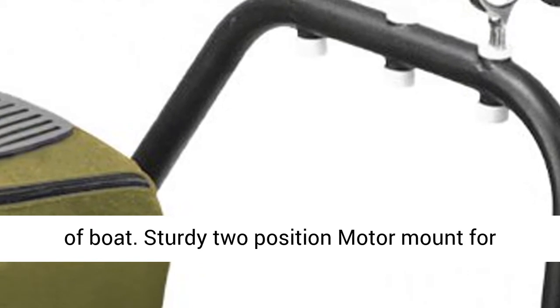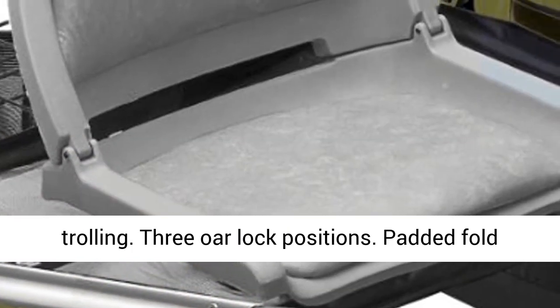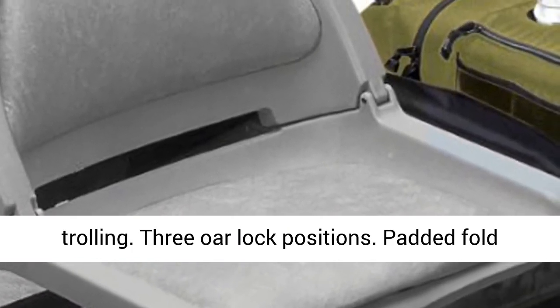Sturdy two-position motor mount for trolling, with three or lock positions. Padded Fold-down Plastic Seat.